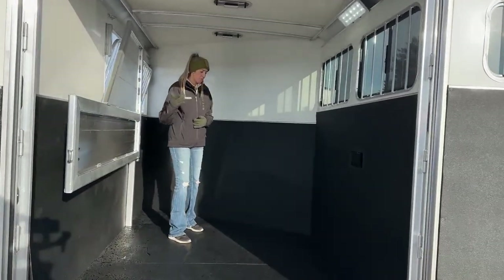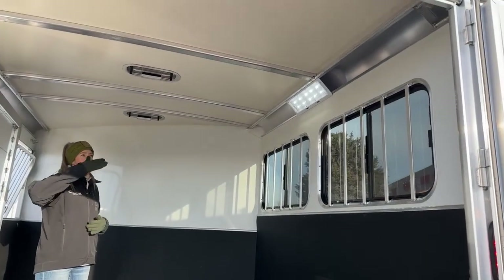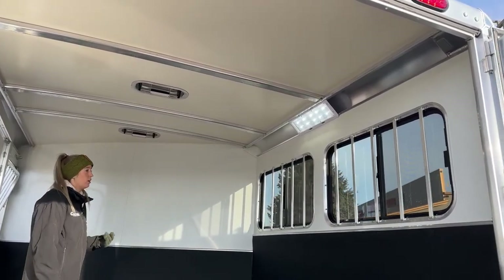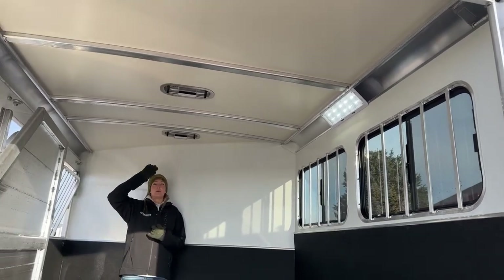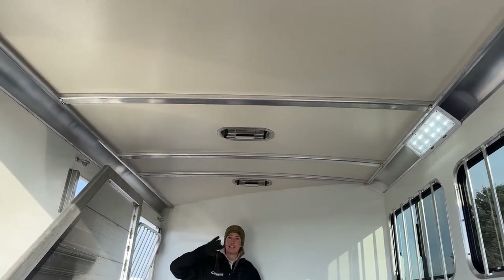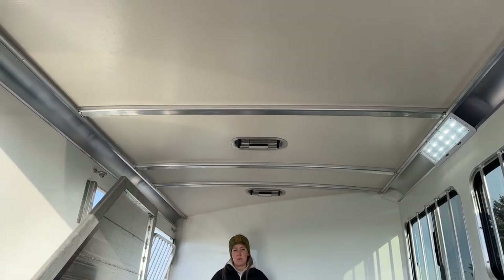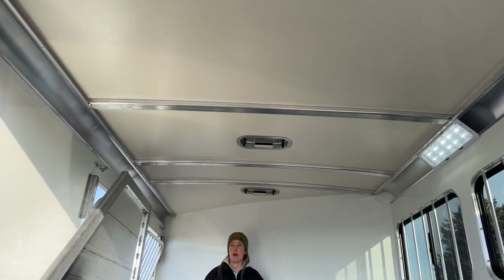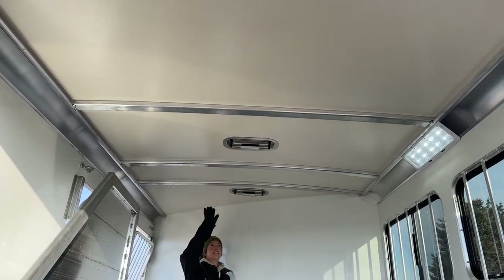Inside we do have that OptiBright light as well — one big one in here. You can always do more if you want, but that one is huge and very bright, so you're going to have plenty of visibility in here. We do have our standard insulated roof, which is white as standard on all Cimarrons. It's one of my favorite features of these trailers — keeps it warmer in the winter, cooler in the summer, and it is really dent resistant to hail up on top.